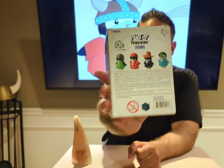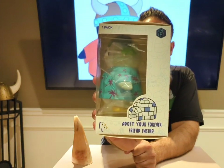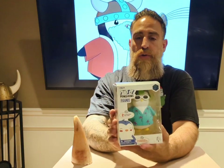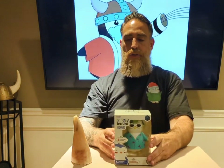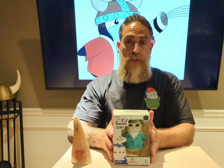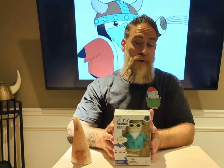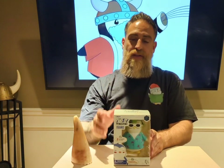Pudgy Penguins originally started as an NFT project but have come out with a whole series of in-real-life merchandise, content, and a whole digital and in-real-life experience. This particular collection is the figures. I did actually buy a couple of different toys for the kids, but this particular one is going to be mine — it's going on my own desk. So let's dive right into this one.